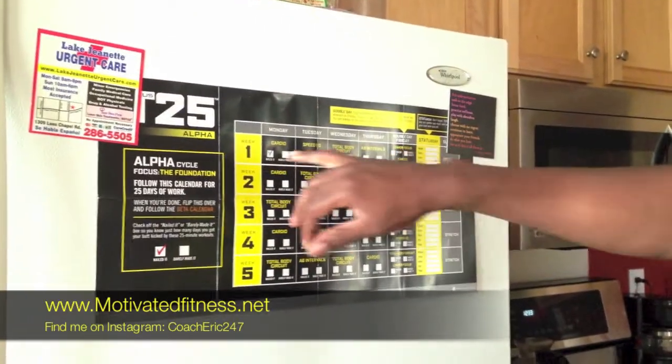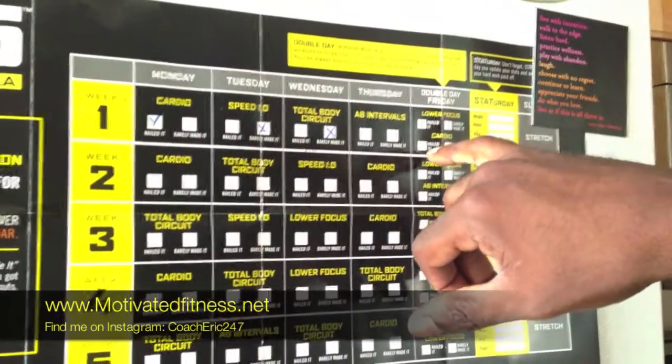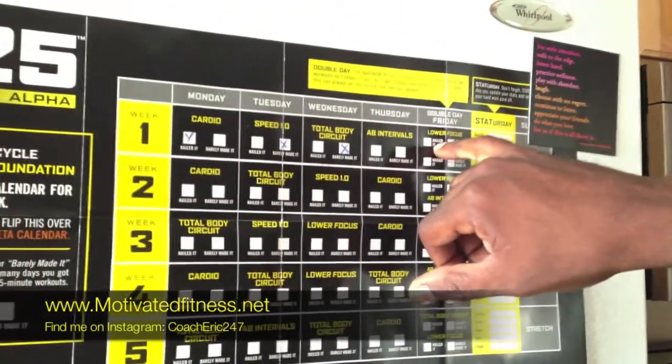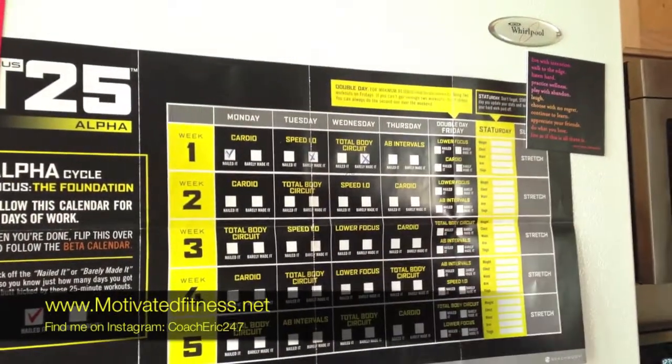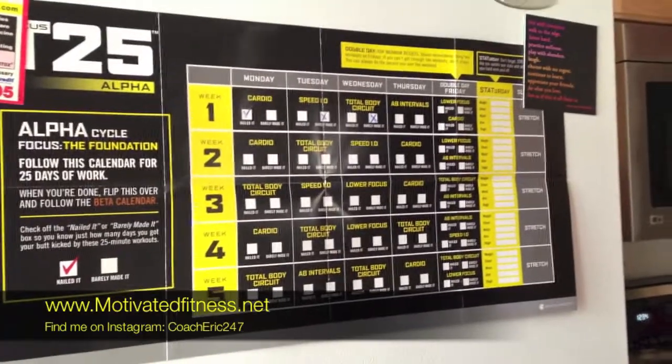Just to kind of recap — last week, basically the last time I spoke with you guys, it was Friday, and I pretty much nailed ab intervals. That was cool. Lower focus was not bad at all, nailed that. I did not do cardio because over the weekend I went hiking, and we did about 10–15 miles of hiking in the mountains, so that pretty much took care of my cardio. So today I'll be doing cardio later on this afternoon.